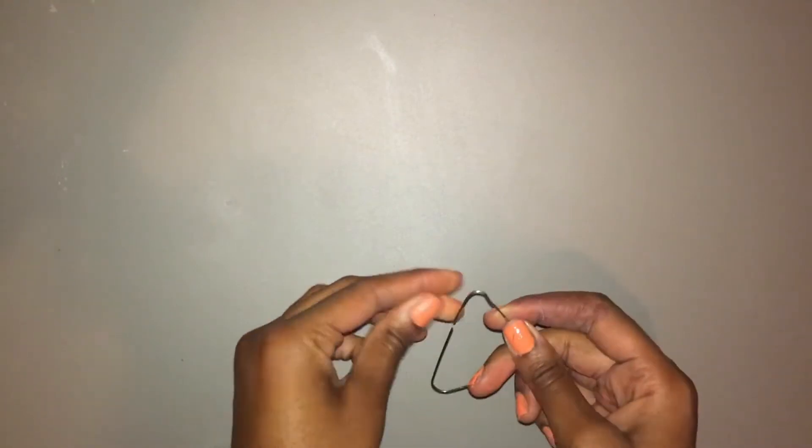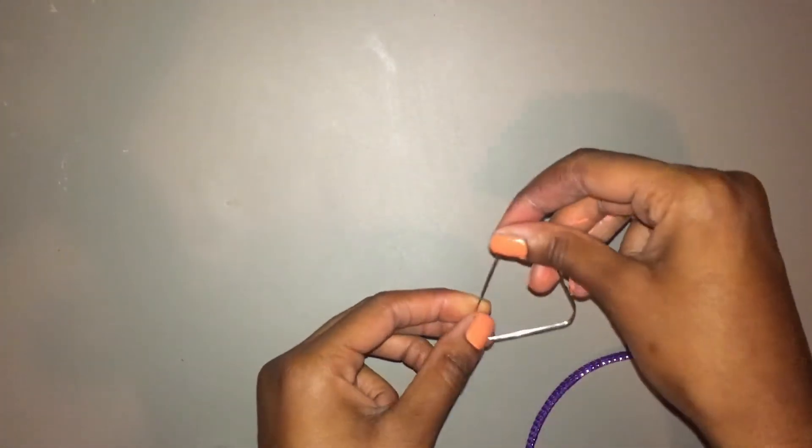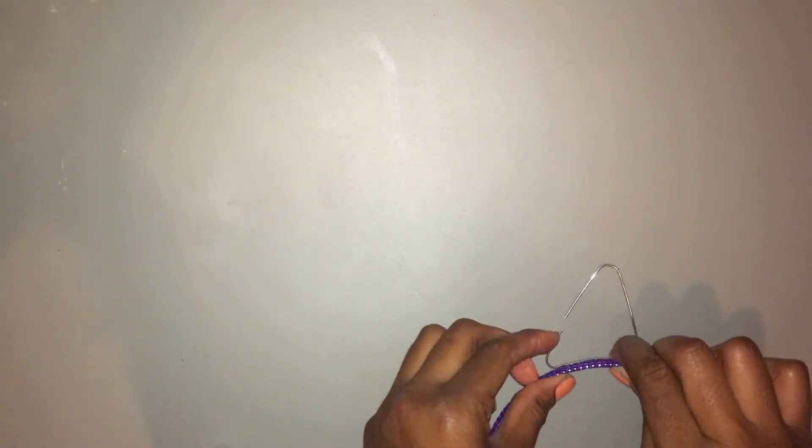Once you have your triangle shape, then you are just going to take a headband — I'm just using this headband from Dollar Tree — and now I'm going to bend the bottom of the triangle so it forms a curve. This way it's easier for it to fit the shape of the headband.